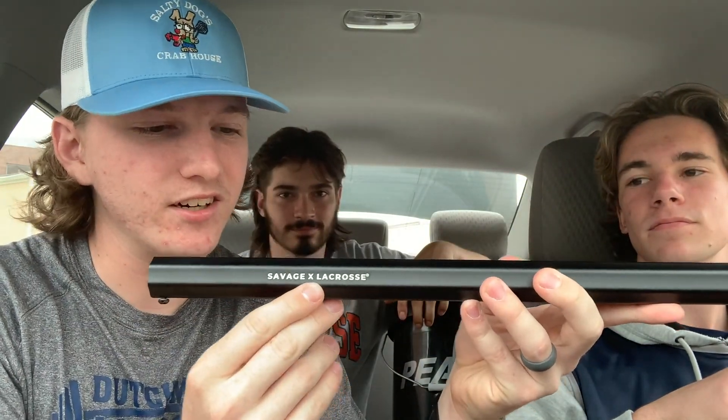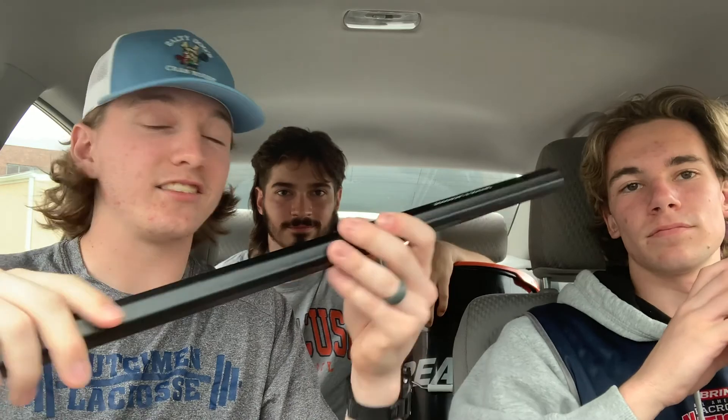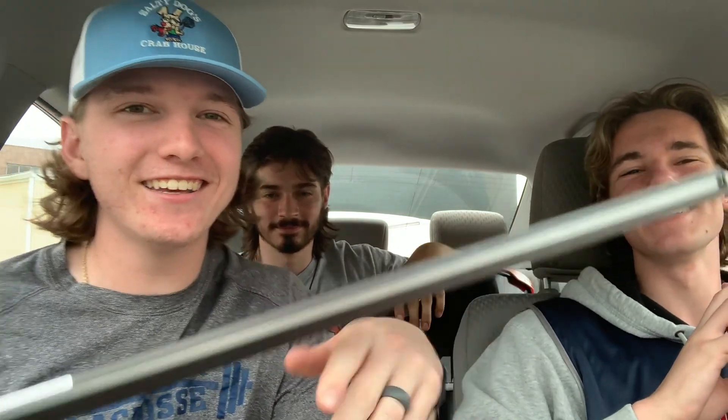One thing I always hated about shafts is when they have some bulky design right in the middle — that's so frustrating, it ruins a shaft, especially when you tape halfway up. All this one has is 'Savage X Lacrosse' right here, and on this side it says 'Titanium Seven,' because that's what these shafts are — the Titanium Sevens. Look at that: clean, crispy. Less is more. This is Carson's — the black fade to silver — with an all-black head on top. It's gonna be crispy.